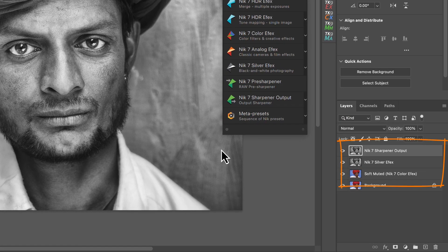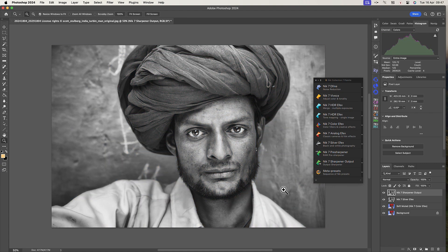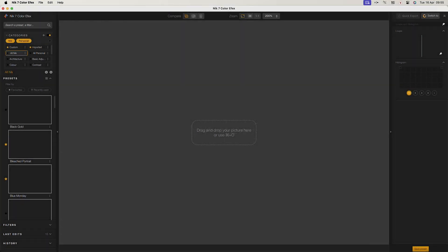Finally I'll end my workflow and return to Photoshop. Now you can see several new layers have been added to the image — one for each time I switched to a different plugin. This also works the same with Photoshop Elements. If you're using the Nik Collection in Lightroom or standalone, the changes are applied directly to the image because layers aren't supported.